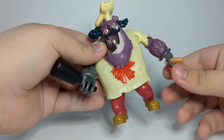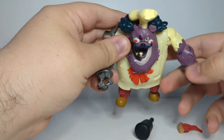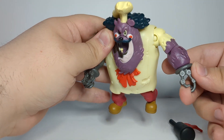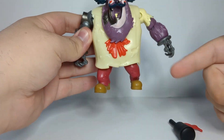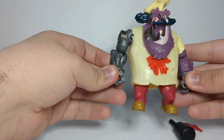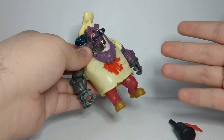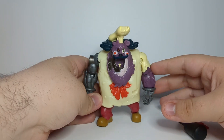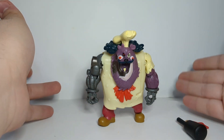One thing I didn't cover is his hands — they are two different pieces. This one's a gripping hand and this one is more of an open hand; one's more to grab stuff and the other for holding. I like that they made two different molds for the hands. I appreciate Playmates doing that extra effort — because obviously left and right hands are different — so I like that they went the extra mile and gave this guy a different hand.